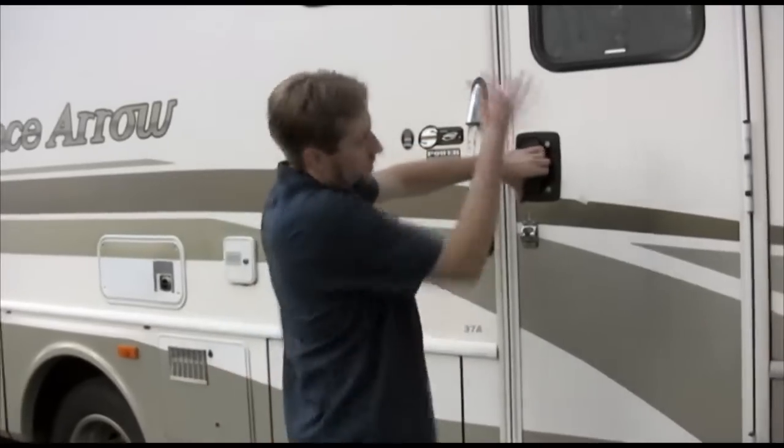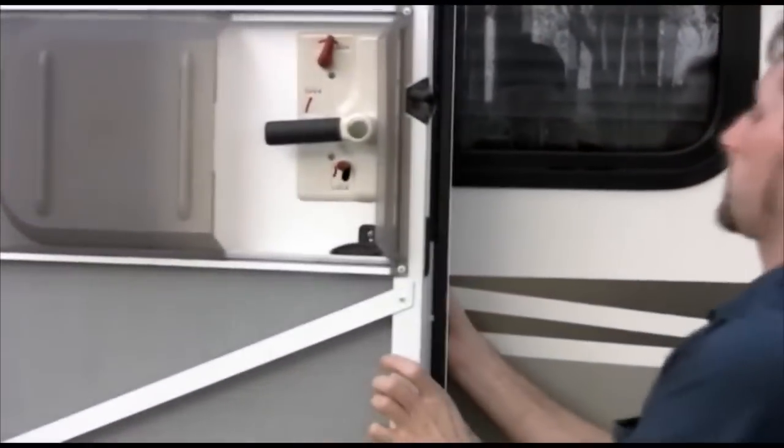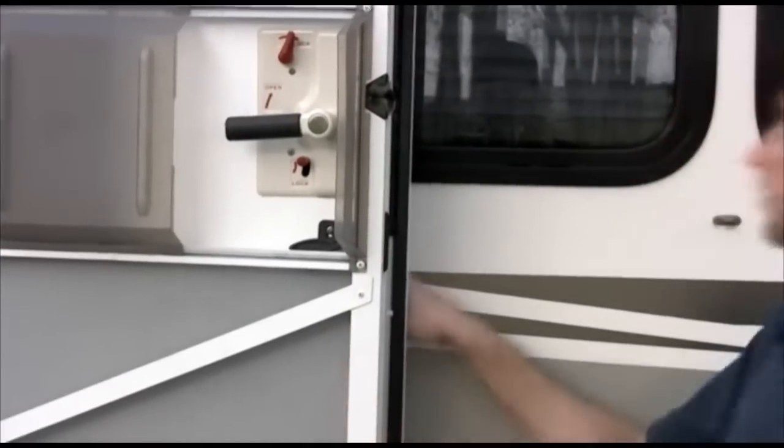Right here next to that bay is the door. You'll notice a metal clip right here. Please, always — because of wind or anything else — always clip it if you plan to leave it open. If you don't want bugs, here's how you do the screen. Now you have a screen door. Always remember to clip it because the wind will catch it and damage the door.